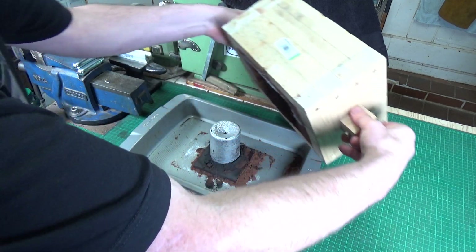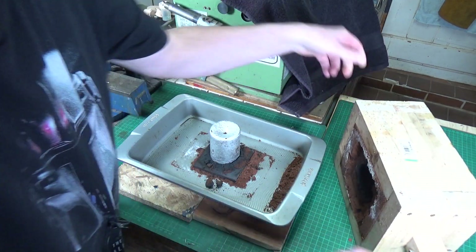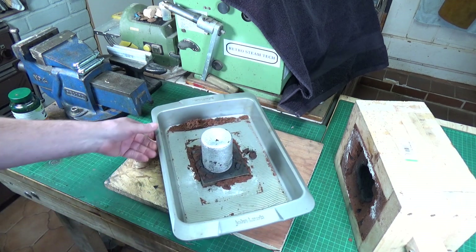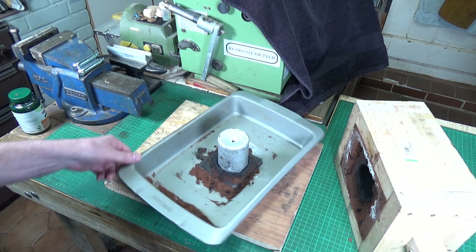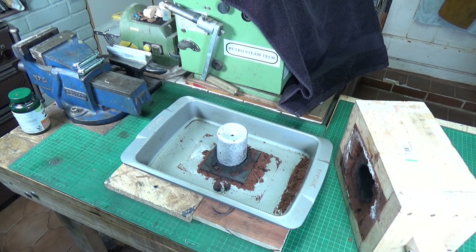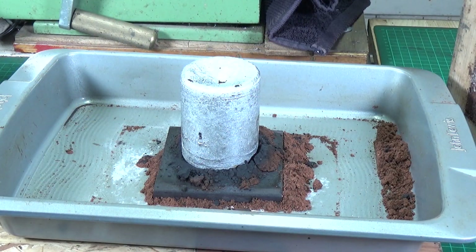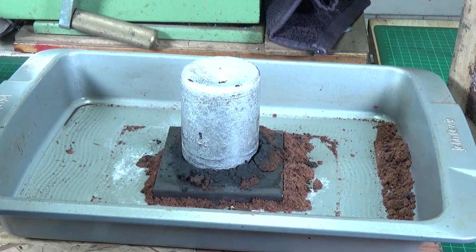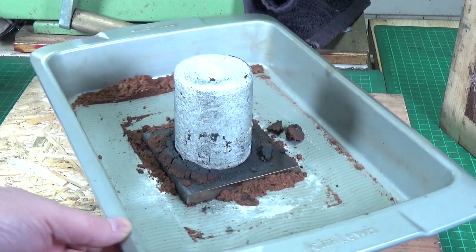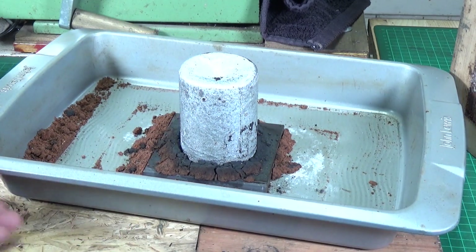Look at that! You couldn't wish for a more perfect sand extraction — just lift it straight off. And that looks pretty good. Can't really see much in the way of inclusions. Yeah, well pleased with that. Obviously there's quite a lot of shrinkage in the top here — you'd expect that because it's quite a large chunk — but I don't think there's much wrong with that at all.